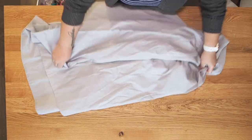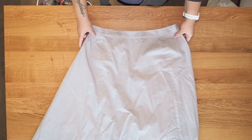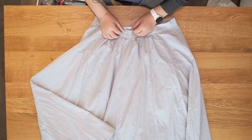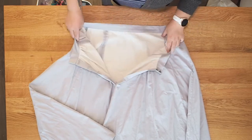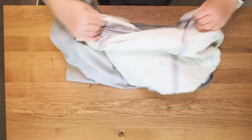For the skirt, I used the same pattern I used last time but a different construction method. The blue skirt from back in June has a slightly heavier cotton twill, so I didn't line it. But this twill was a little lighter, and I felt the skirt needed more body. So I flatlined the entire skirt with muslin — the same muslin I use for mock-ups, which I washed ahead of time.